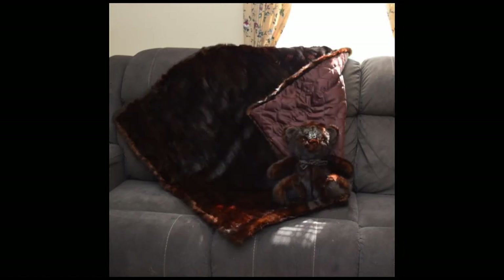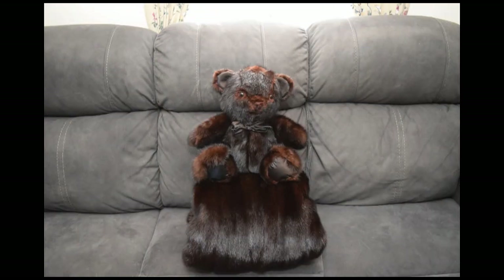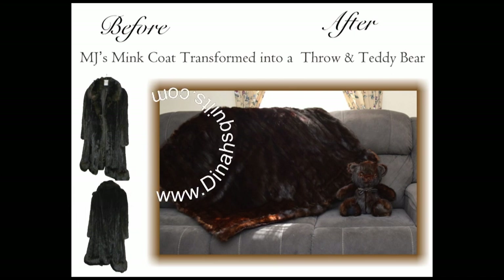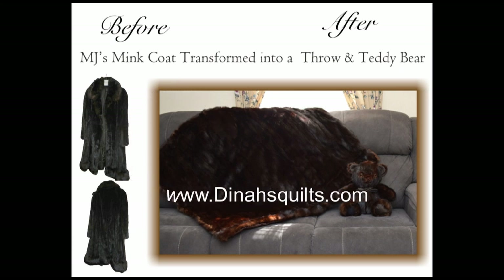I hope you enjoyed watching the steps it takes to make one of these teddy bears. This video is not quite 15 minutes but it certainly takes a lot longer than 15 minutes to make one of these bears. But they are absolutely beautiful when completed and fun to make as well. Come visit us at dinasquilts.com. Thank you.